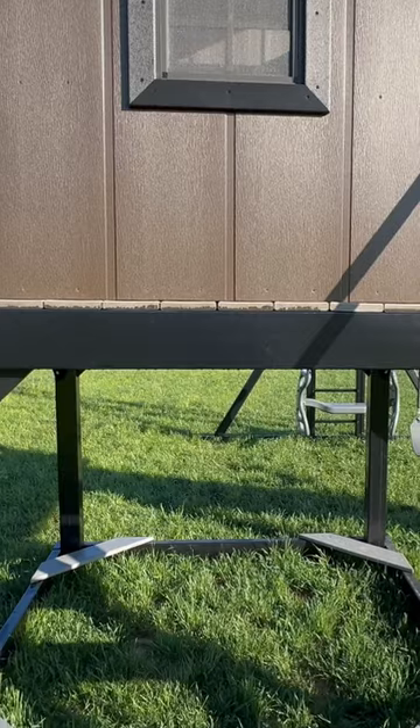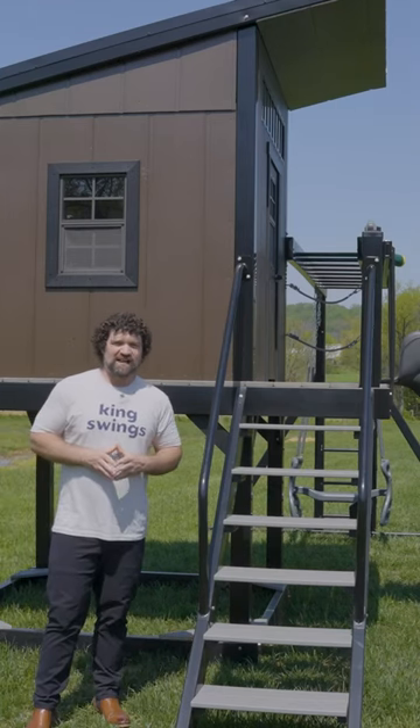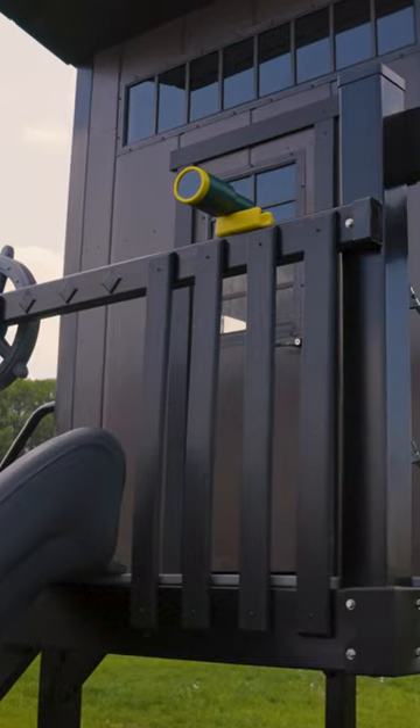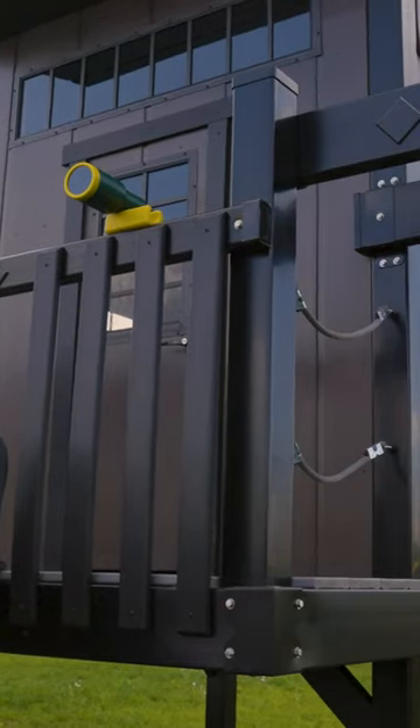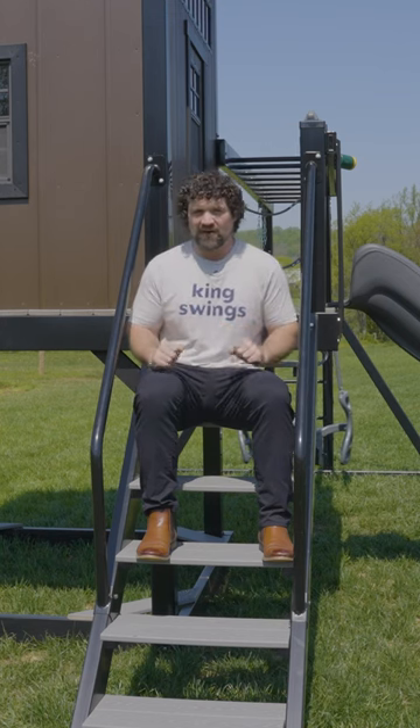Combined, these new colors give our playhouses a treehouse-like feel. The natural tones of our new black vinyl blend seamlessly into any natural landscape, and when paired with our brown playhouse walls, makes a perfect backyard gateway for your tiny cabin dwellers. We at King Swings are constantly innovating, and our new black vinyl and brown playhouse walls capture the minimal design of a modern aesthetic.